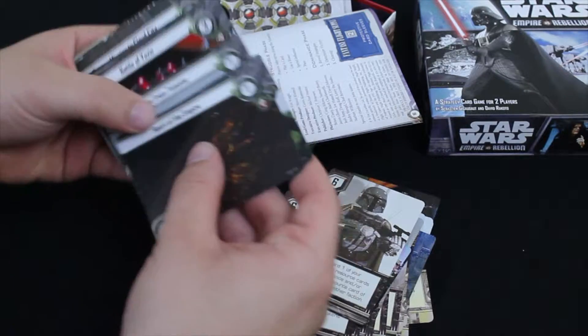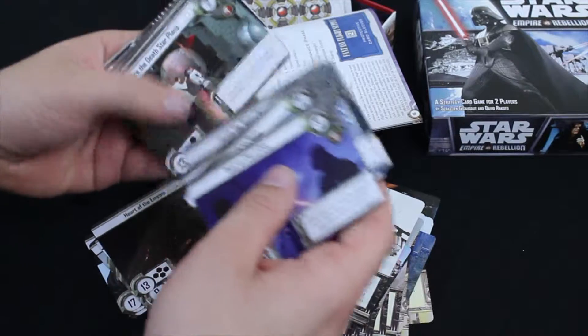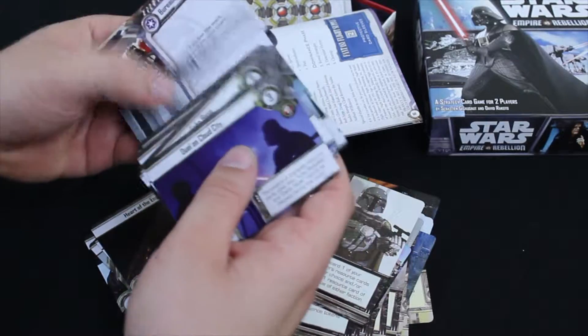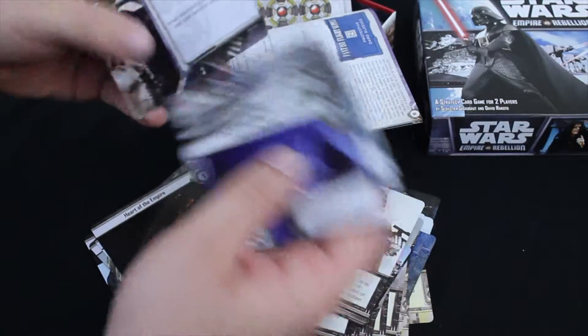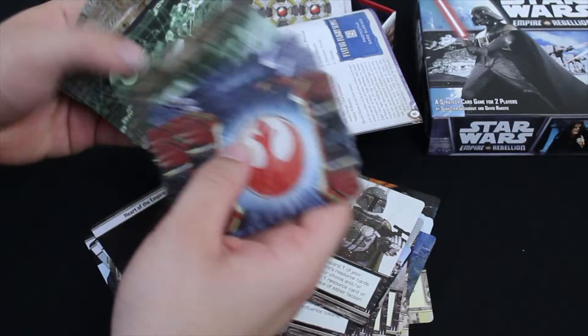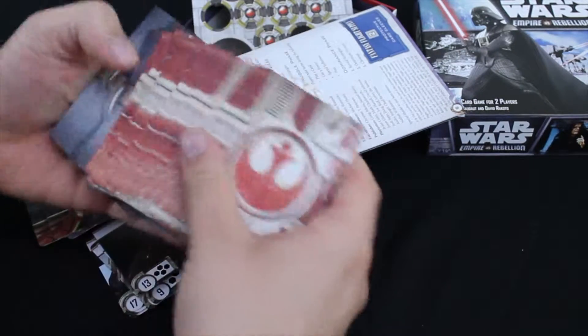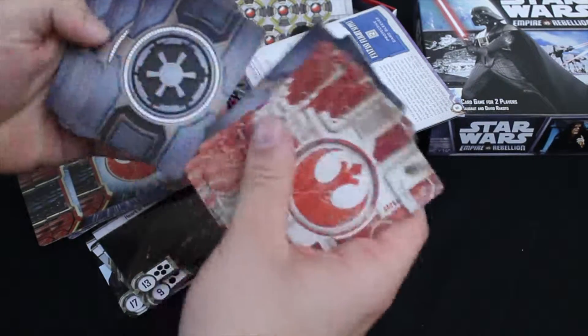Looks like these are probably our locations — a whole bunch of them. These all have cool location backs. We'll get the backs of these really quick. We've got some Rebellion cards and some Empire cards.